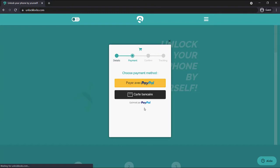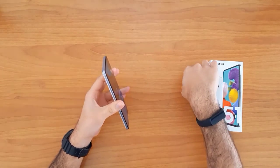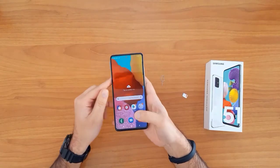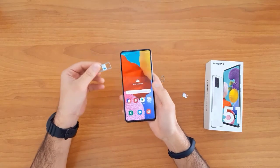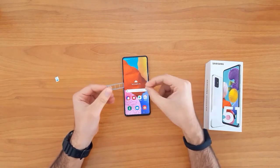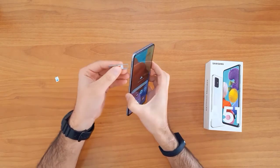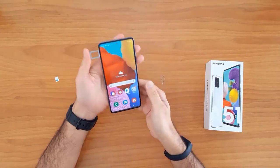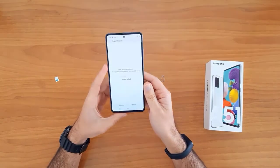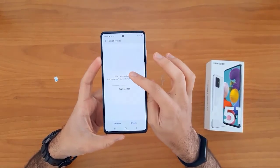Once the unlock code arrives to your email, let's go ahead and enter that code. To do that, we first need to change the SIM card — remove the original SIM card and then insert a SIM card from a different network.